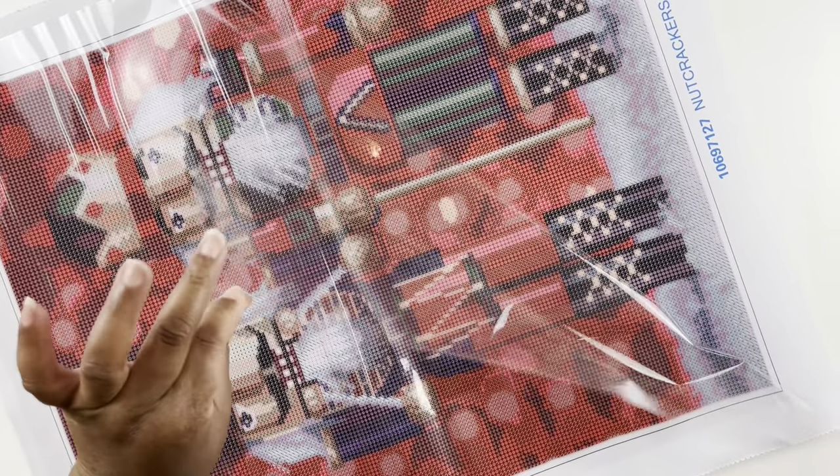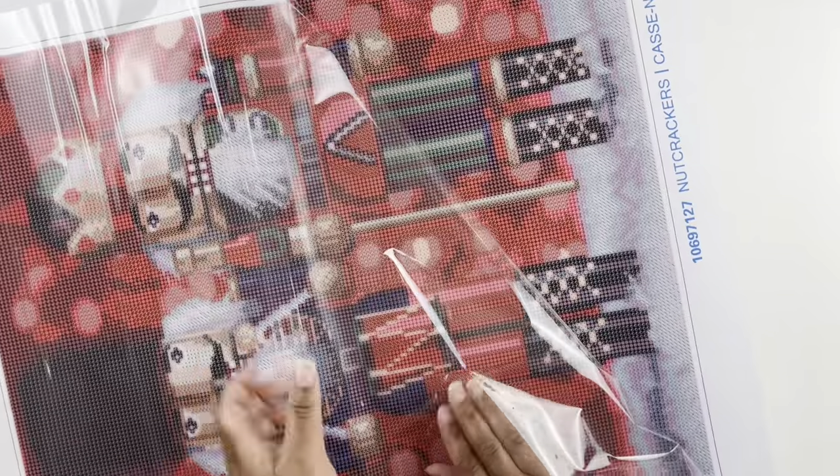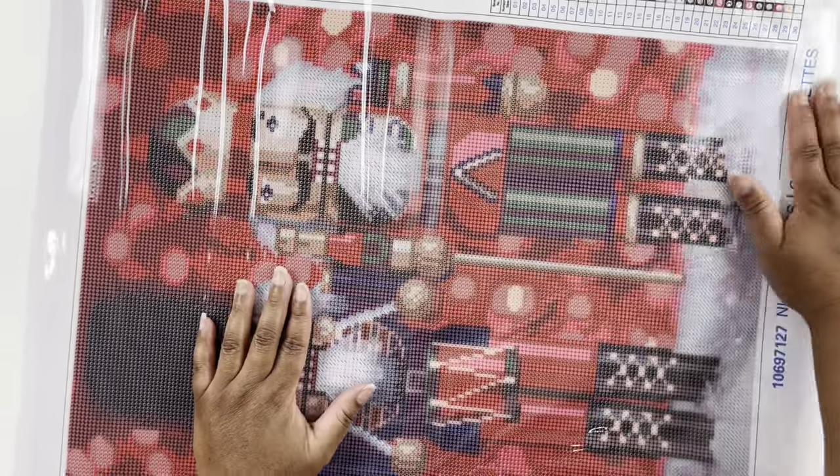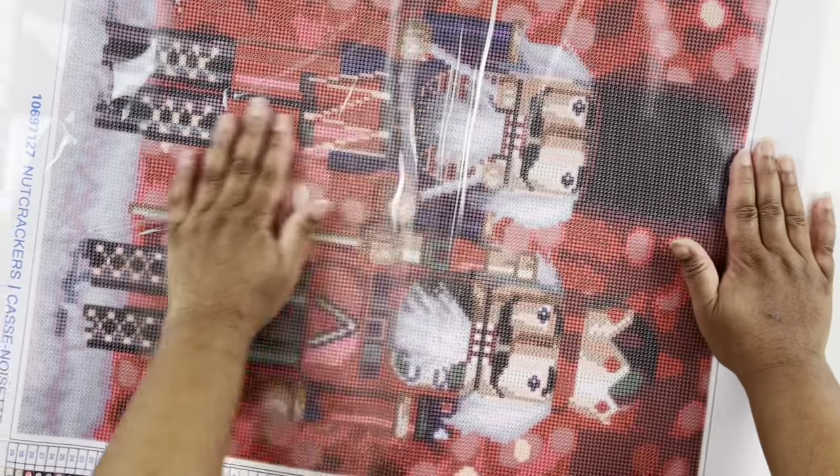This is a thicker plastic — not like the thinner plastic we sometimes see. I'm taking this out in an attempt to straighten out the canvas a little bit.